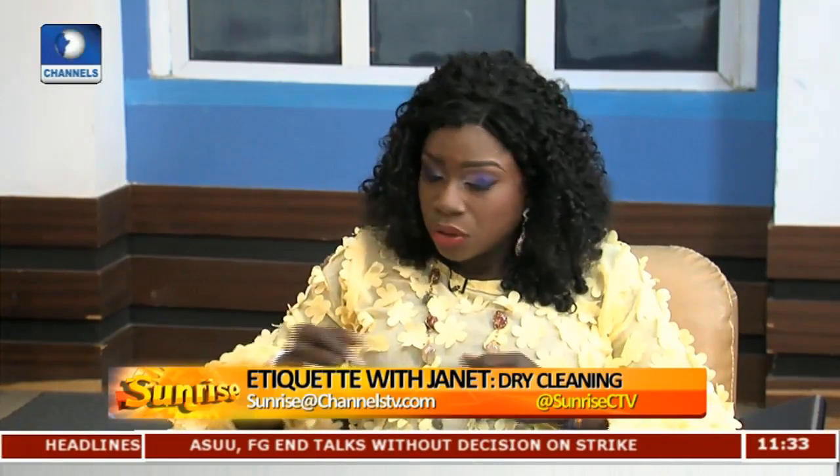Choose a dry cleaner that is reputable and delivers outfits on time — if they say Wednesday, Wednesday should mean Wednesday. Look at their corporate policy on damaged or lost outfits: do they pay you back a certain percentage, or do they just say 'sorry, not our fault'? Also, take small batches at a time and use a service that has integrity and can reliably handle five to ten pieces for you.